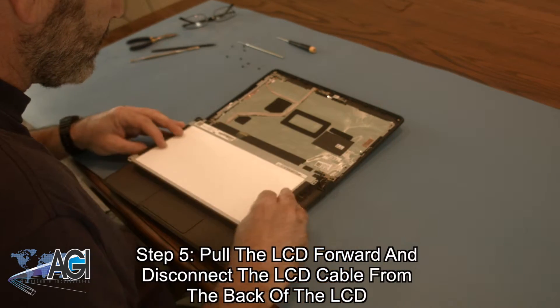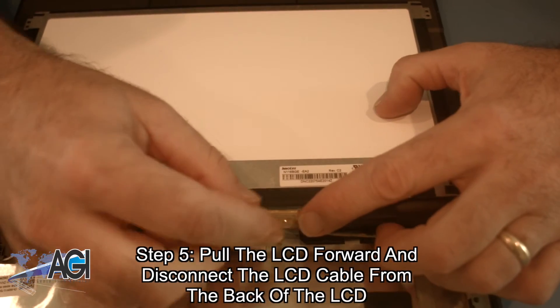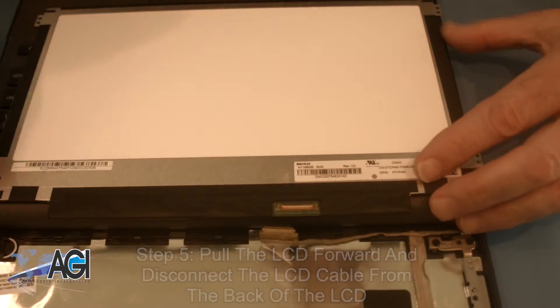Now, you will pull the LCD forward and disconnect the LCD cable from the back of the LCD. The LCD is now removed.